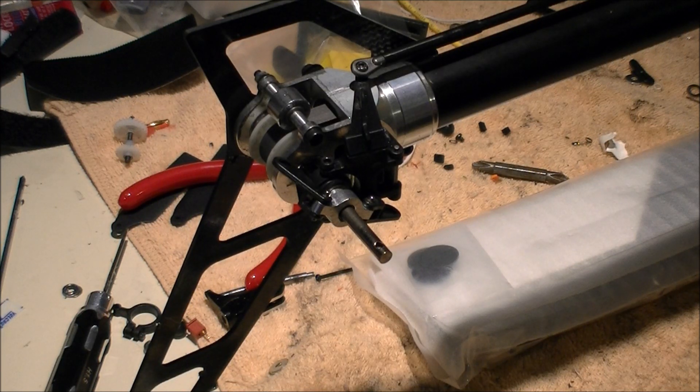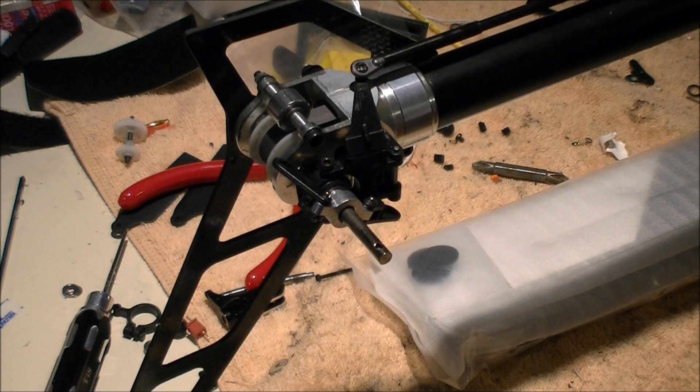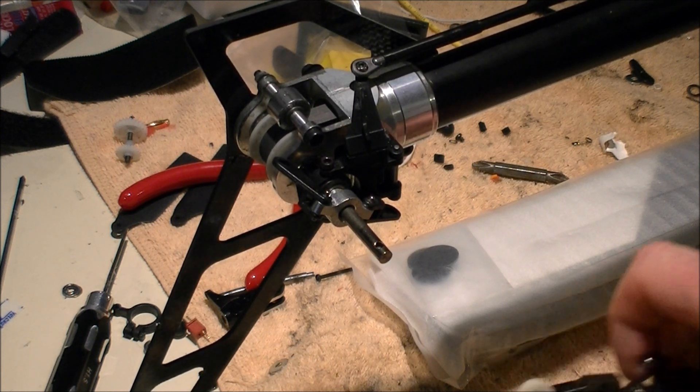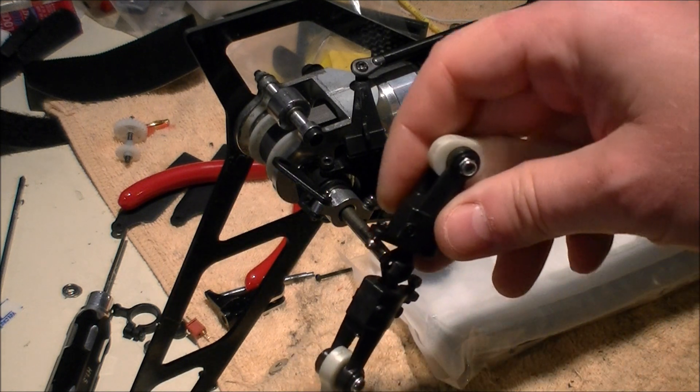Hey guys, this is a little video series that I'm going to start — hopefully the other team guys will pick it up — and we're going to call it Compass Team Tips. On this episode I'm going to be talking about an issue that some of us have with the set screw on tail hubs.